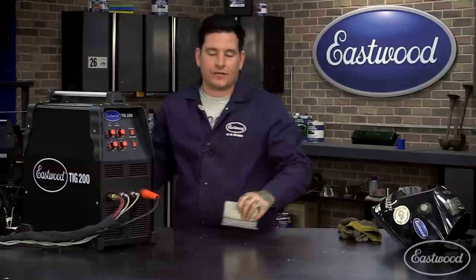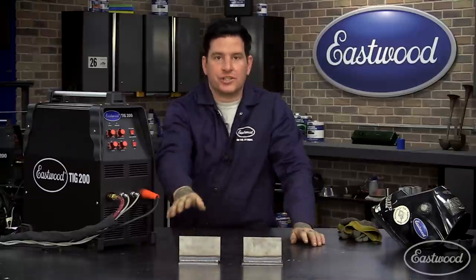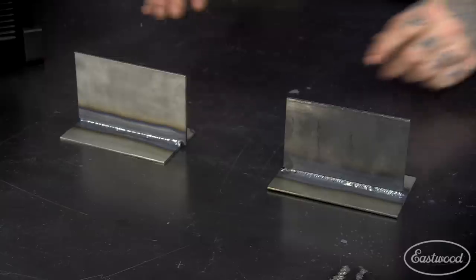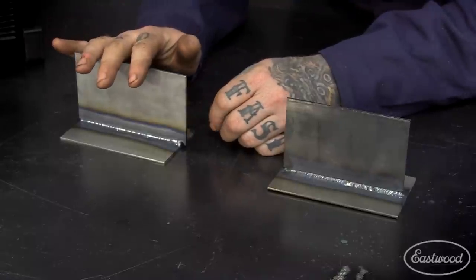To really show you the difference, I welded up a separate T-joint using a traditional nozzle with the same settings on the Eastwood TIG 200 as I did with the gas lens kit. Let's take a look at the differences.